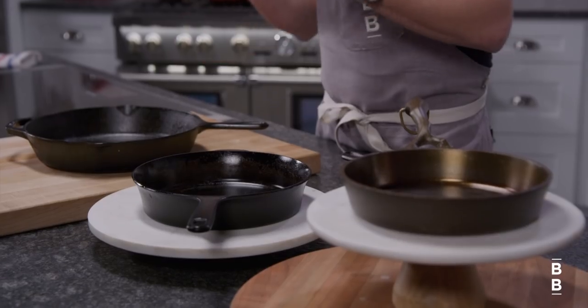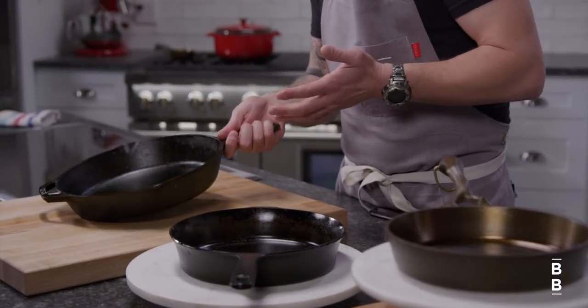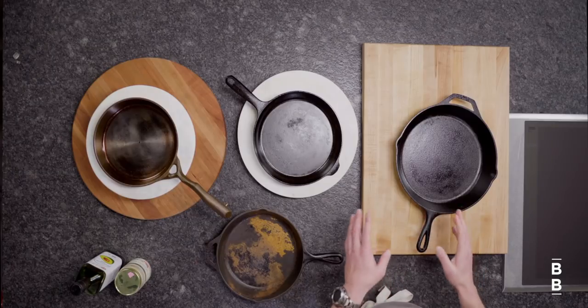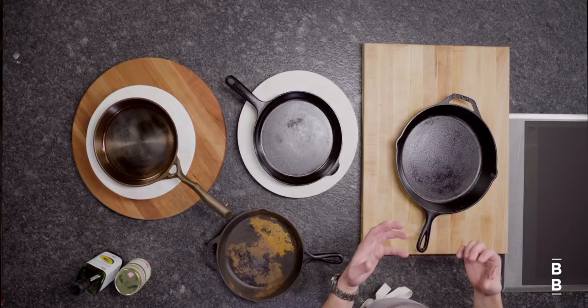Now three tips for taking good care of them — it's really easy. Tip number one: rinse them with water while they're still warm. Now when it comes to using soap, people argue about it. My experience is if it's warm enough or cool enough for you to hold in your hand, you can wash it with soapy water. If it's too hot to handle, water only — because the iron might absorb some of that soapy flavor — but once it's cool enough to handle, warm soapy water is fine.